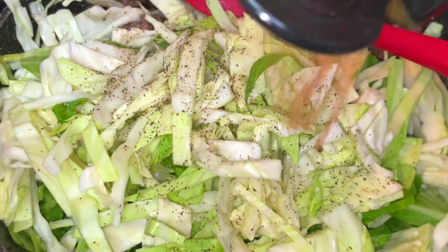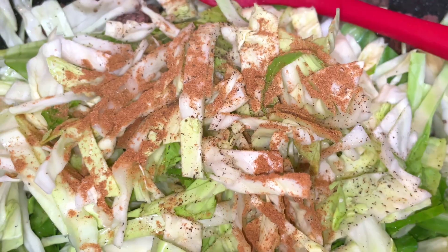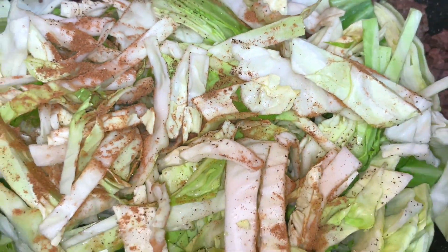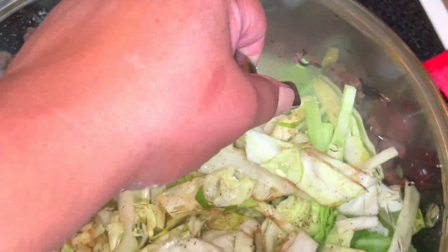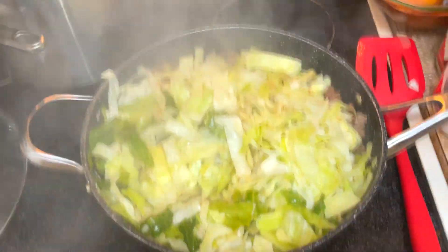Chinese five spice is so delicious — I definitely recommend you try this if you haven't before. It will give you a hint of a really tasty egg roll if you've had seasoned egg rolls before. As I add more cabbage, I'm just adding more water a tablespoon or two at a time, and it's very simple to let it simmer on medium heat for a few minutes to soften up.